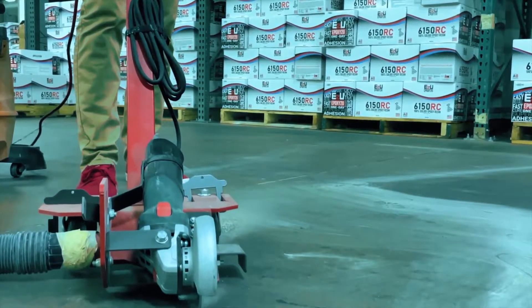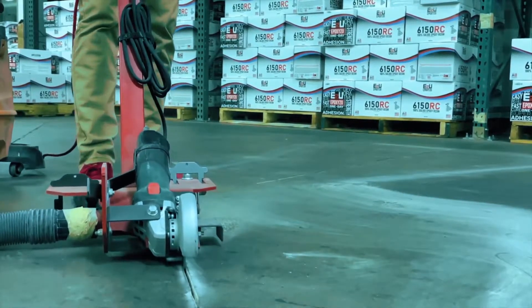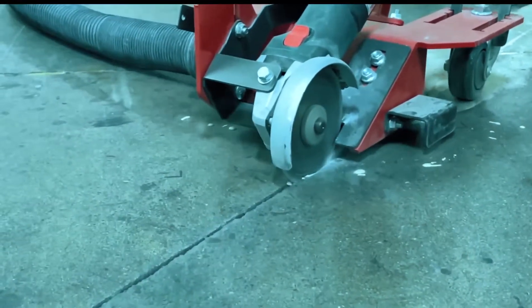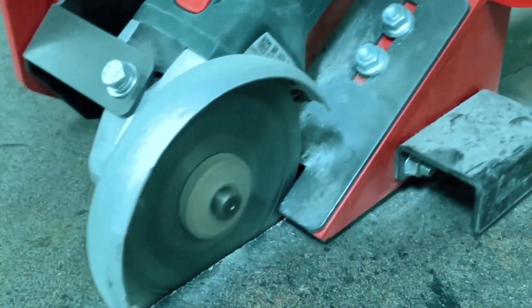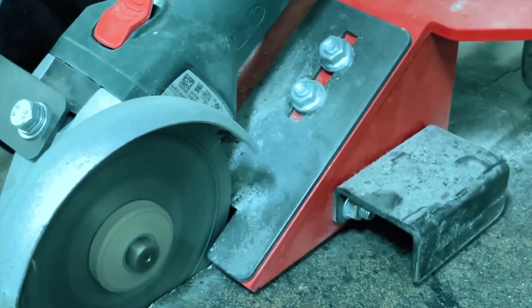As you can see, we're starting by cleaning up the crack with a grinder. This helps remove any loose debris and cleans up the crack to provide an optimal workspace for the mender to form a solid bond in the joint.